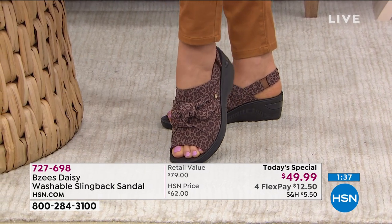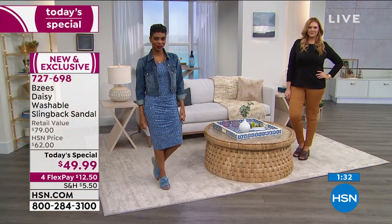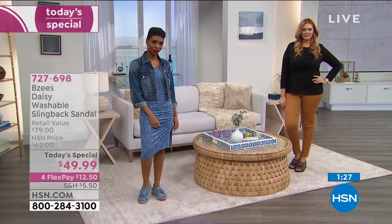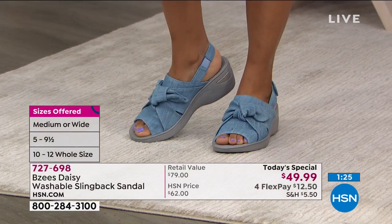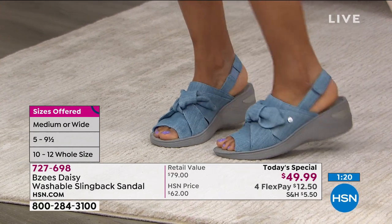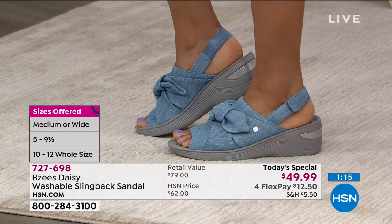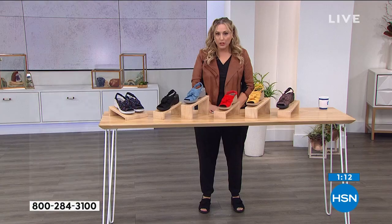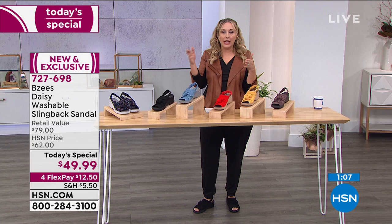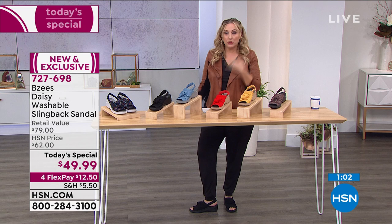Everything is customizable. This shoe comes in size five — typically our shoes start at six. We went down one size and bumped it up to size 12, with half sizes up to size 10, and medium and wide width. How much more can you customize to fit your foot? We can do that at HSN because we're in a hundred million homes. At your local store they may only have sizes six through nine in medium width only — but not here. These are so comfortable.